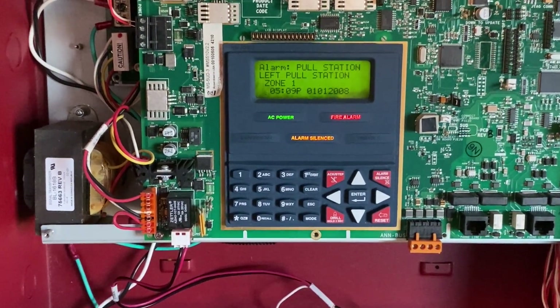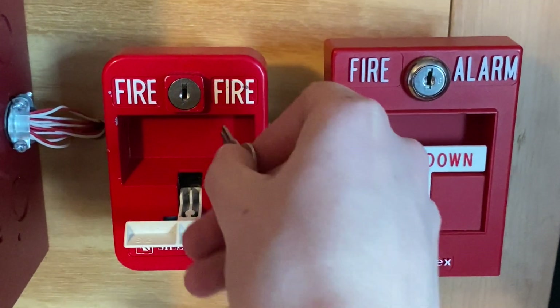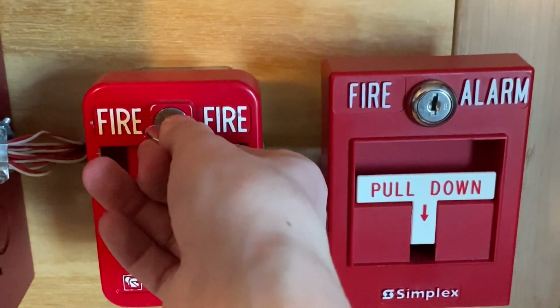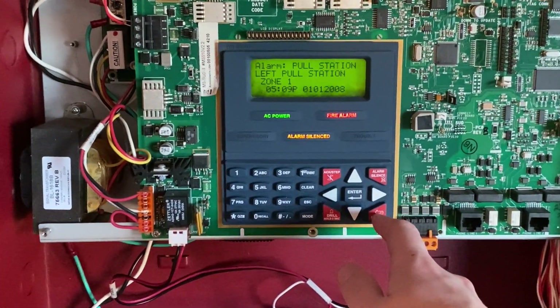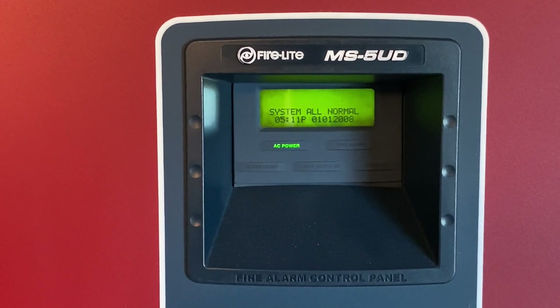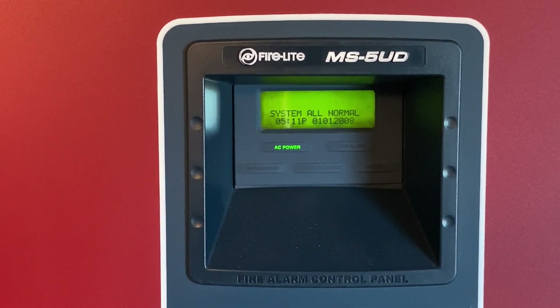The alarm is solved. I will now go ahead and reset the pull station. I'm going to insert my key, turn it, and flip the handle back up. I'm going to close the pull station back into place and lock it back up, and now I'm going to go into the main fire alarm control panel and hit system reset. Thank you for watching this video — be sure to comment and subscribe, have a great day, and I will see you in the next video.